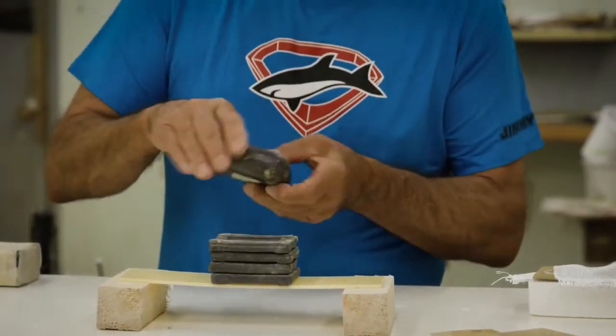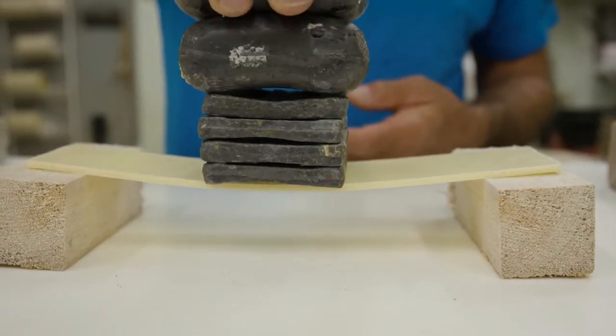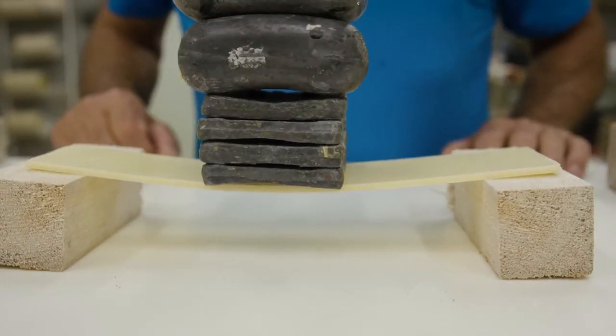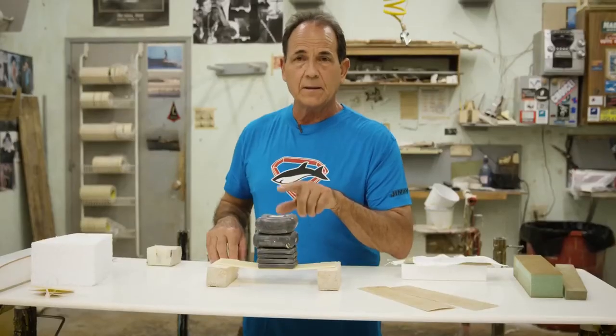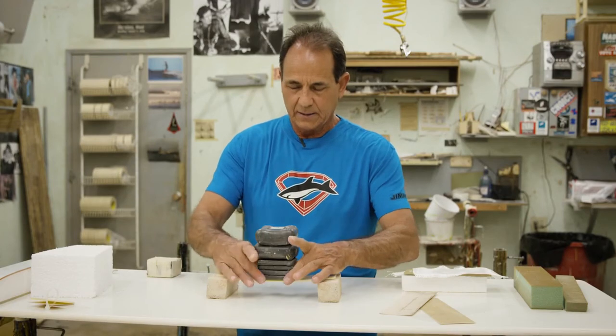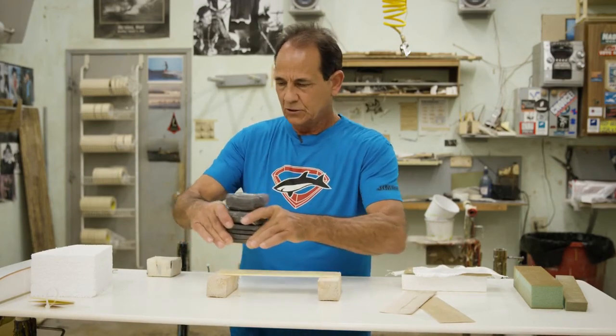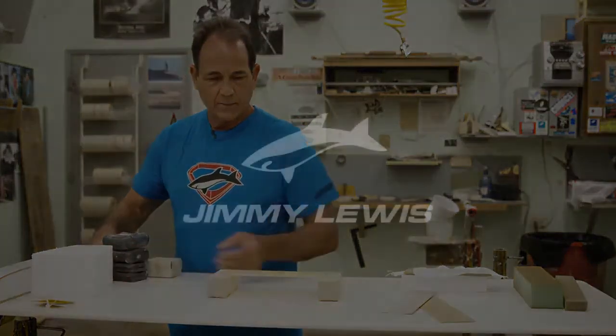Now I'm going to put another five pounds on there. And here's another five pounds. Now this is barely moving. This is five times the amount of weight as I used on these boards and you can see it's barely moving. So that shows you how strong my boards are built.